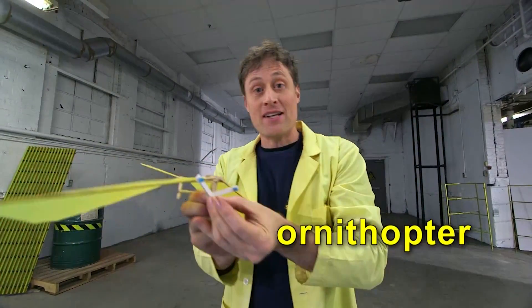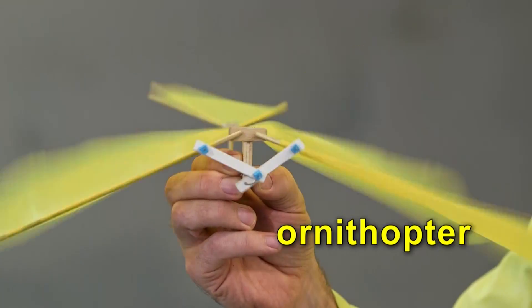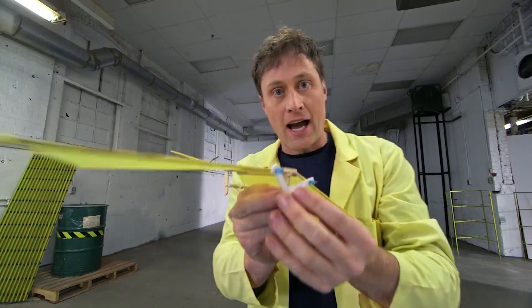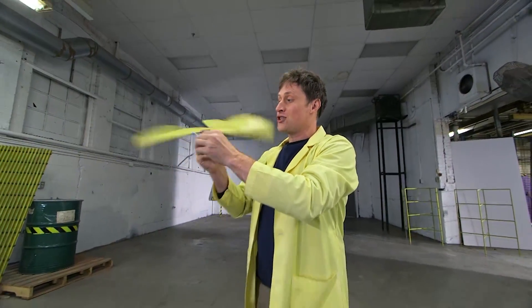This is an ornithopter. It's a machine that flies by flapping its wings. When people were still trying to figure out how to get something to fly, they thought: copy a bird. A bird flaps its wings and it flies, just like this.